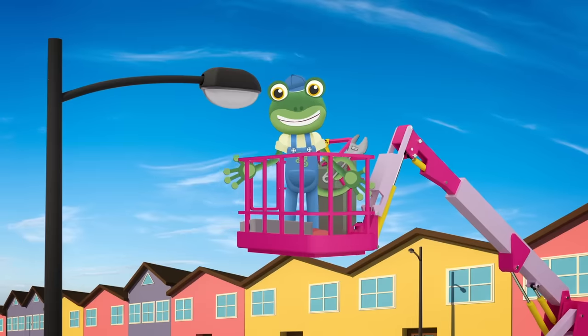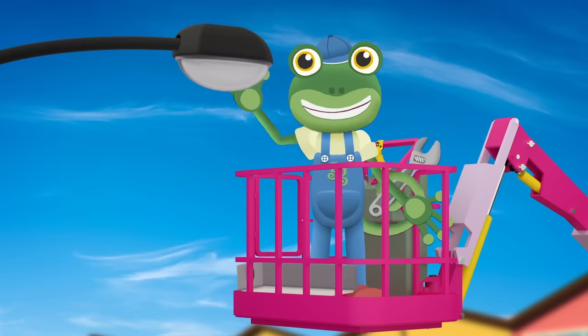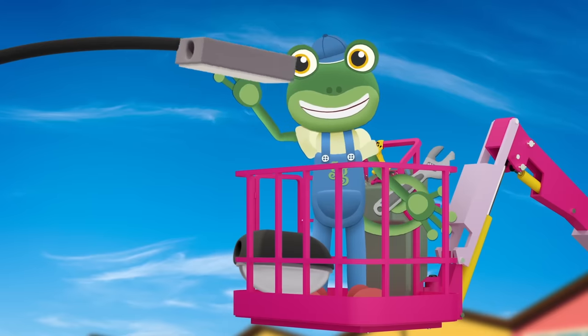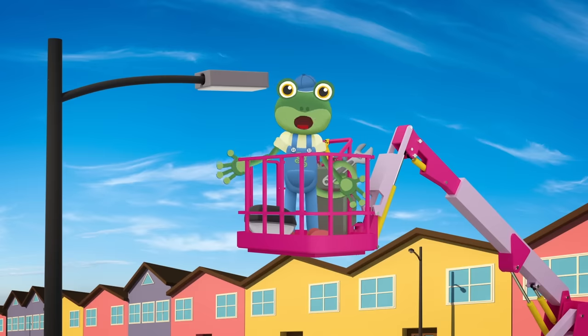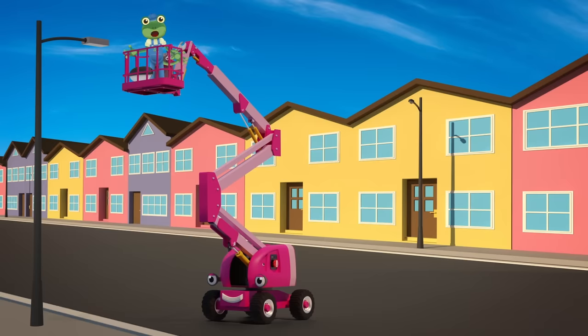Great work, Chelsea! We'll be finished in no time! Oh, hello everyone! I'm out and about today with my friend, Chelsea the Cherry Picker. We're busy replacing all of the old street lights with brilliant new LED bulbs.